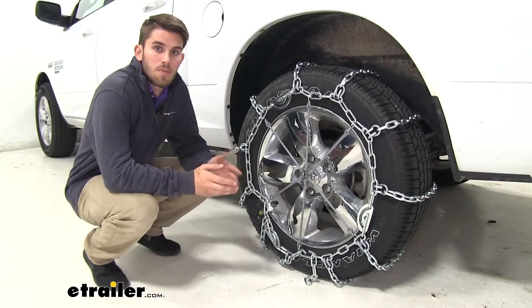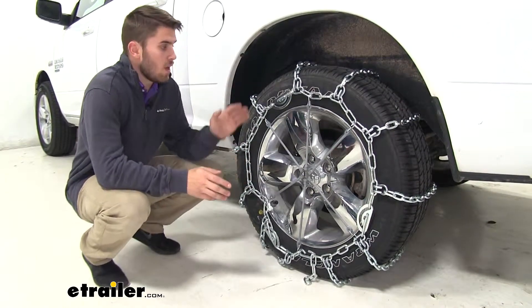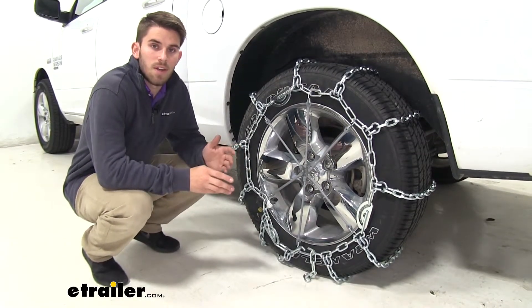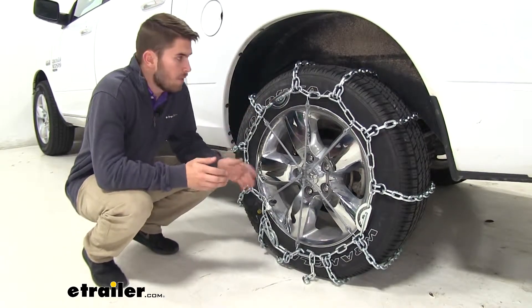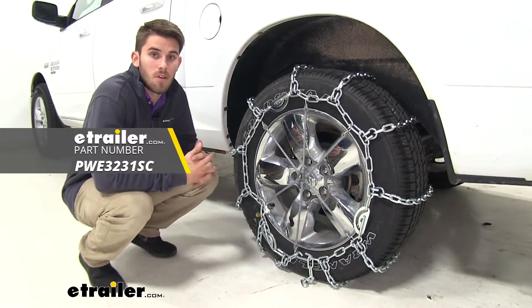Once you've completed all of these steps, just repeat the process for the other side. If you have a four-wheel drive Ram, you're going to want a set for the front tires as well — just use the same part number. Once you have all your chains installed, it's a good idea to drive forward, then stop and get out and make any adjustments if needed. That's going to do it for our look at these Puig all square snow tire chains with cam tensioners on our 2019 Ram 1500 Classic.